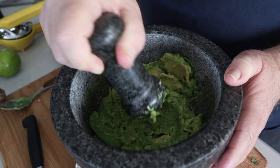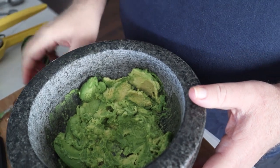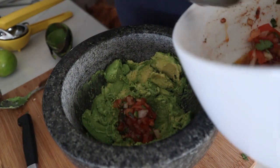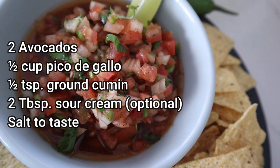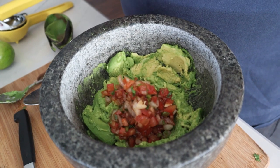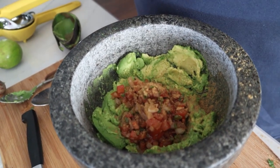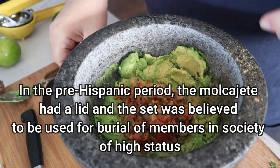You can take all of the salsa ingredients and throw them in separately, but since we already made a salsa, we're going to throw in about a half a cup of salsa. Then you want to throw in about a half teaspoon of cumin. Mix that all together.